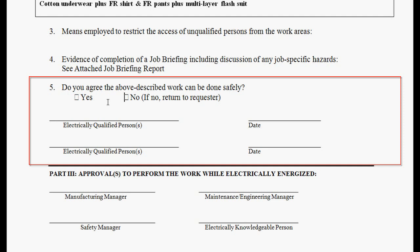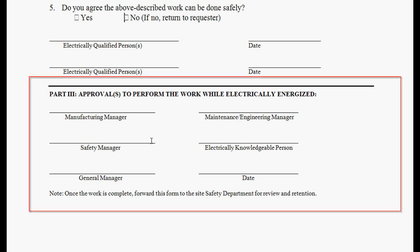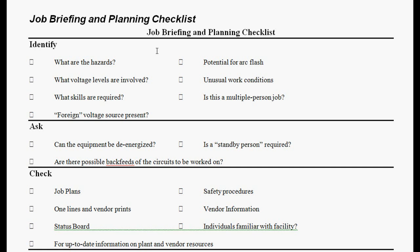Being electrically qualified means he has been trained for that particular energized work task, passed the testing on it, and now feels he can do this task energized. He's signing off that the work can be done safely, that he's qualified, and that he has had a job briefing from management. There are also several sections for management to sign off — and you can customize this form, it's just a Word template, because not everybody needs to sign off. Management is signing off that this electrical person is qualified, has been trained for that particular hot work task, and has had a job briefing. Here's what the job briefing looks like.